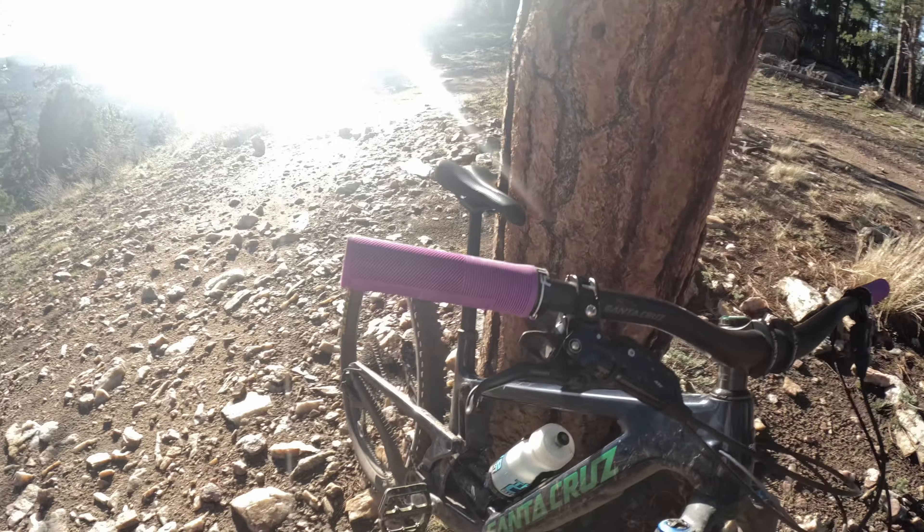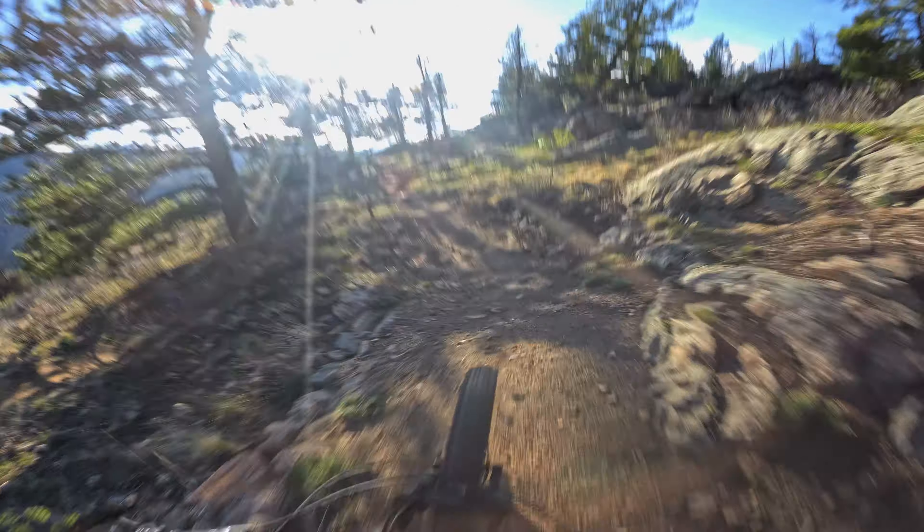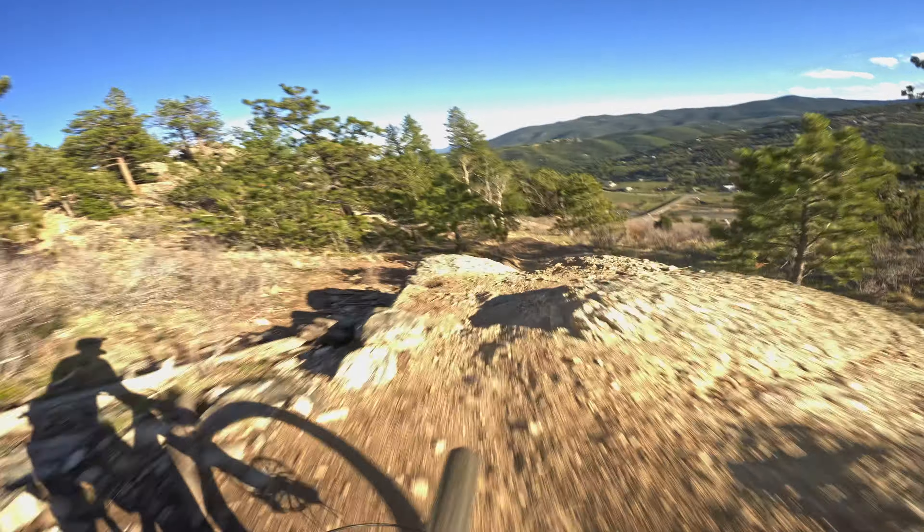Hey, what's going on everyone — I'm out here at Floyd Hill doing a grip review today. I have the Deity Knuckle Duster. This is not the first grip I've reviewed by Deity, so I sort of know what to expect. The last grip I reviewed was the Lockjaw, but we'll see how the Knuckle Duster goes. This grip is designed for any sort of riding style, but especially trail, enduro, and downhill — though they say you can use it with anything.